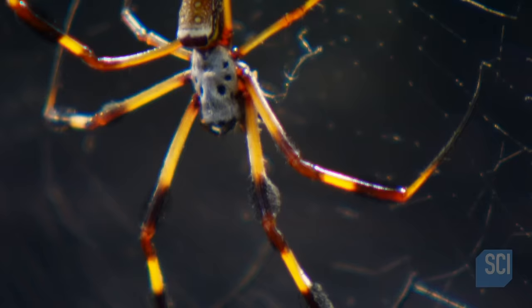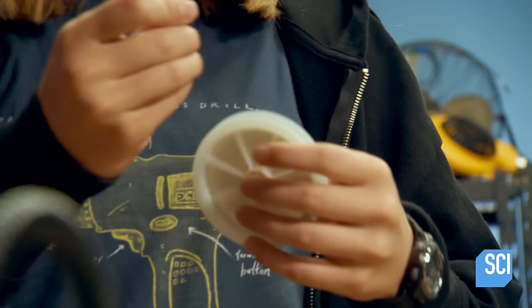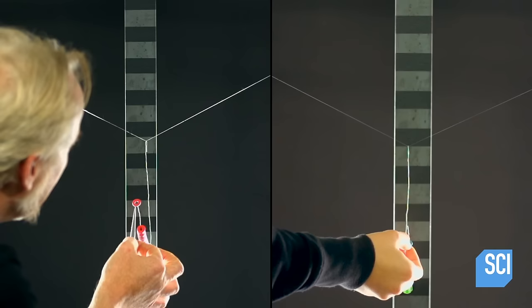The age-old scientific myth that spider silk is stronger than steel is coming down to the wire. In their initial small-scale test, 500 strands of spider silk proved to be twice as strong as its steel equivalent.